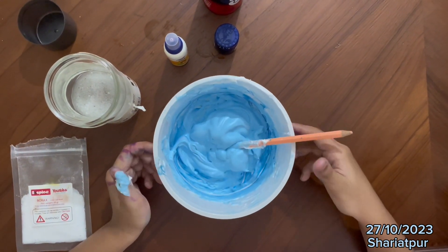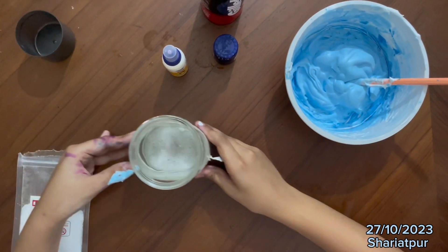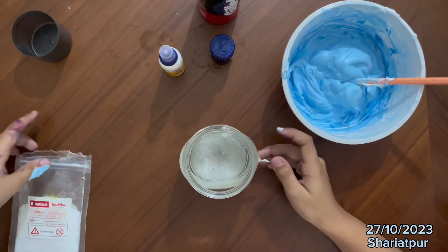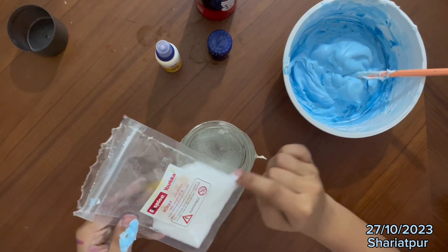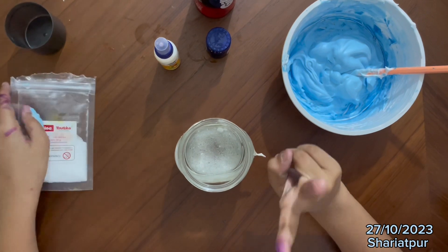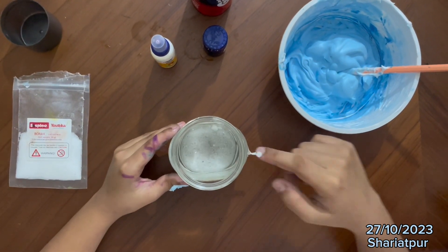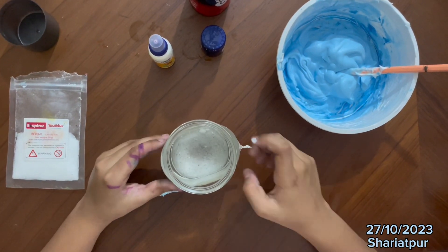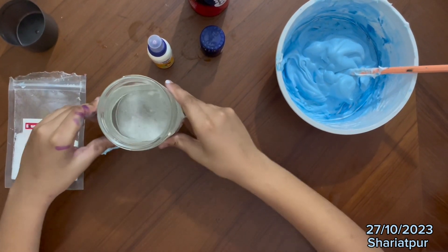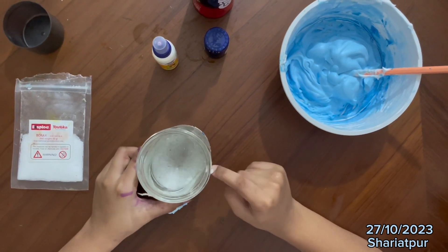So we are going to put this aside. Now I am going to tell you how to make a special water. You will need a chemical called borax. You need to pour 2 teaspoons in water, then mix well.